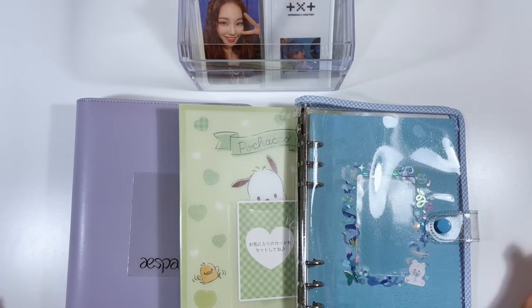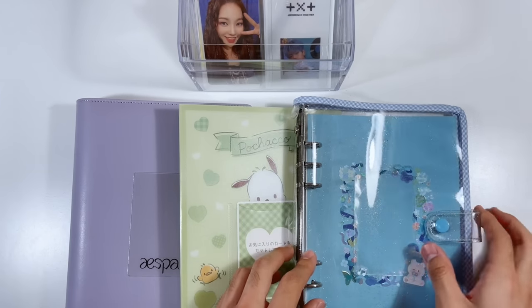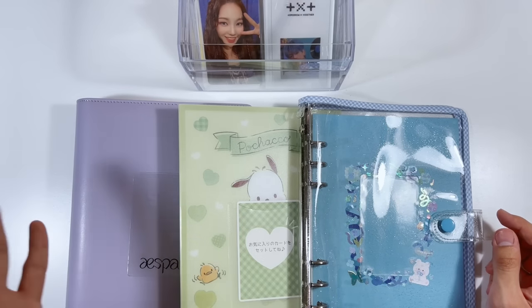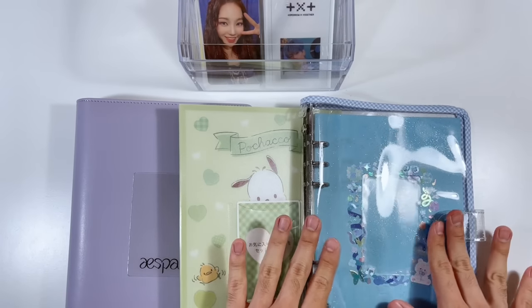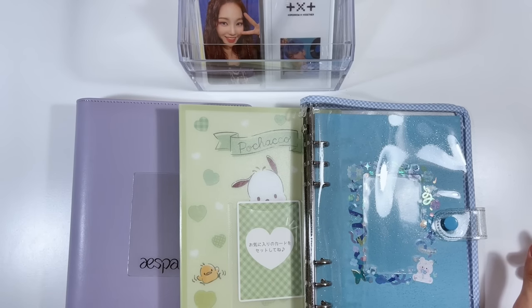Today we're setting up A5 binders for three collections. The first is for TXT — I'm very excited because I haven't stored any TXT cards yet and wanted to dedicate this video to that. The middle one is for NCT, not all of my NCT cards but some. And then we have a new collection: Aespa.